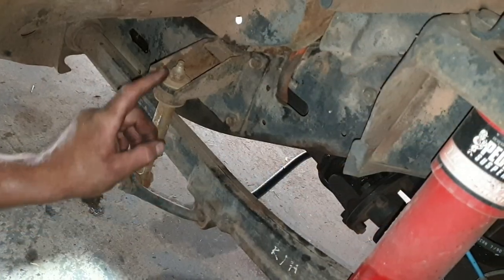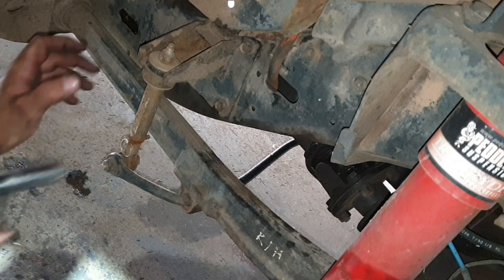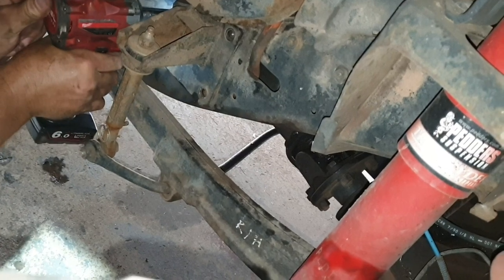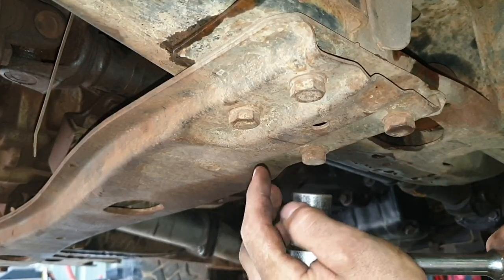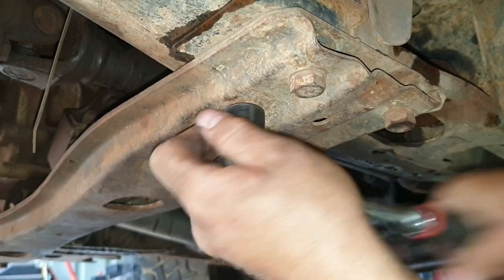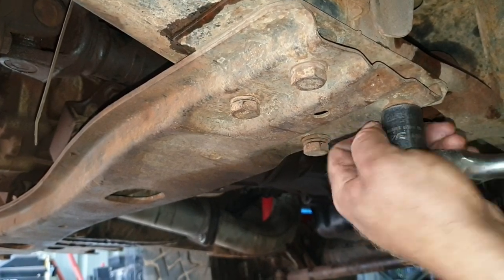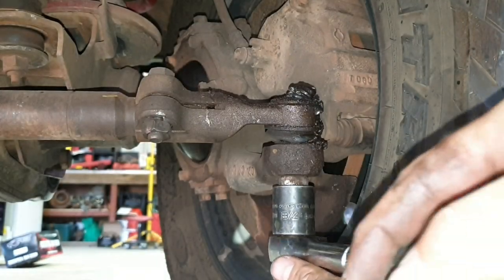The first job is removing the sway bar link completely to get it out of the way. Then one of the most important jobs to start with is making sure we can undo all the transmission cross member bolts. Then I'll move on to the steering drag link and crack that off and get it out of the way.